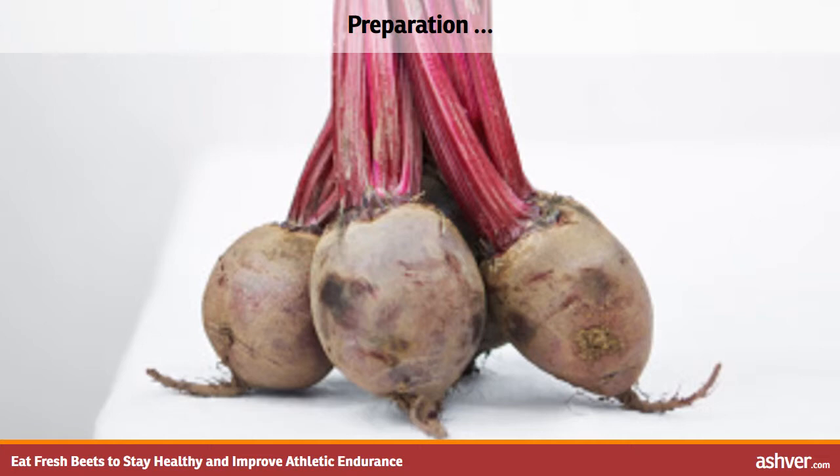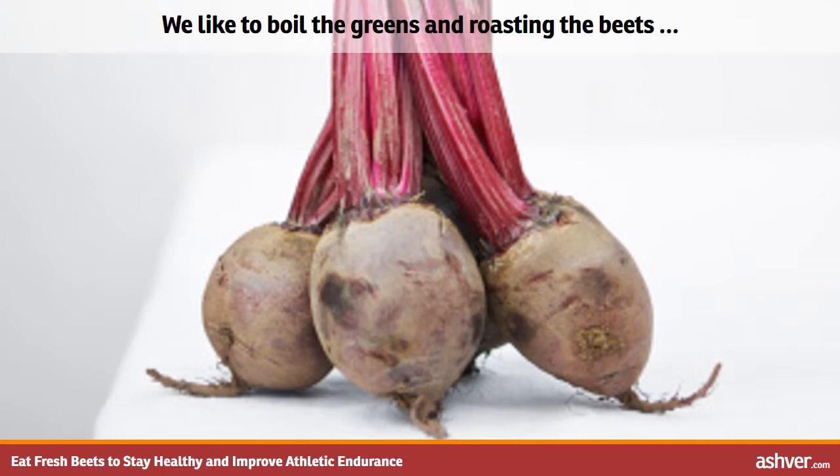After reaching desired consistency, mix the greens, garlic, and onions together. Step 4: After about an hour, the roasted beet roots should be fork tender. Mix together greens, roots, garlic, onion, and salt. We like to boil the greens and roast the beets.